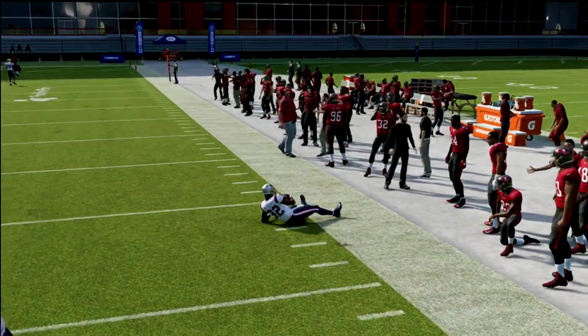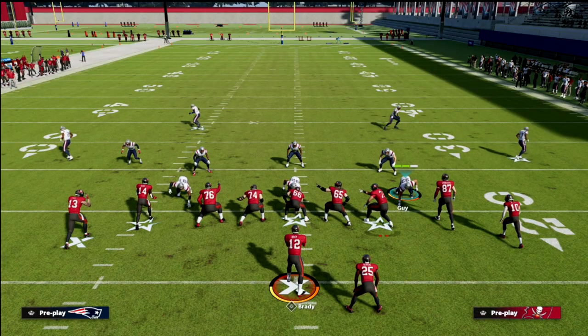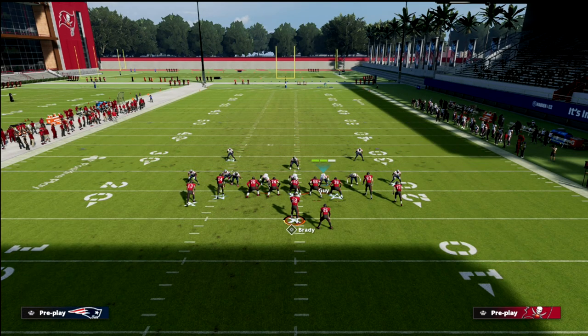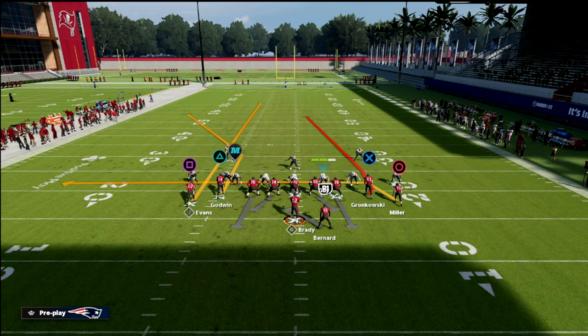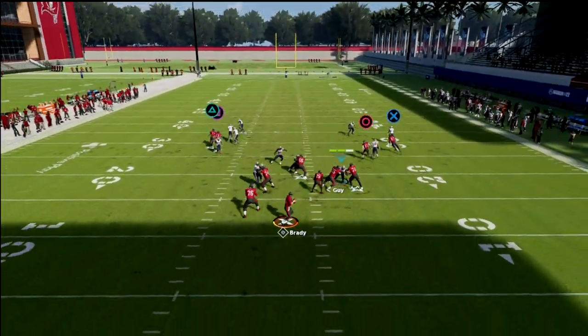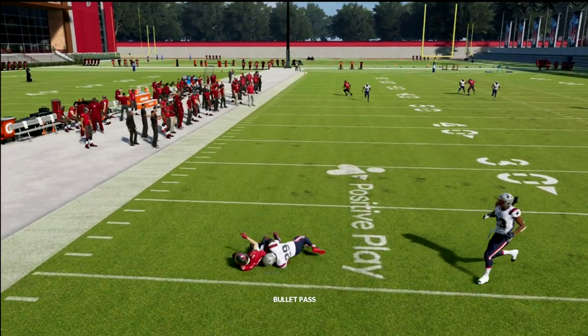This is my favorite adjustment for that. A lot of times you'll see the opponent — especially if they're running this and they're a good tight player — run a streak and then a backside drag. So they have double streaks and a clear path to throw the crosser. Well, now you have this curl flat sitting over here, and as you can see, it plays it pretty decent.